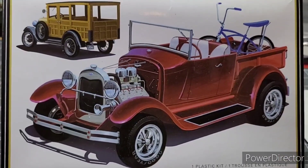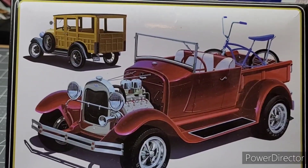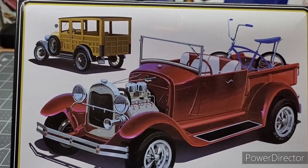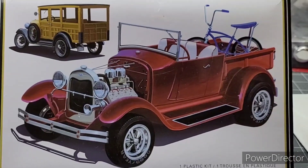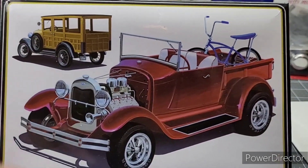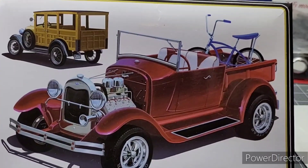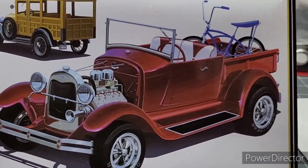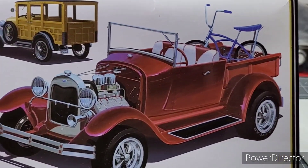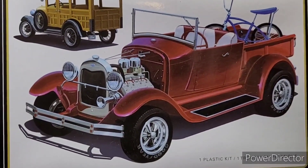Hello everyone, I got the Rambo 69 old-time appreciation build done — cool little build. There are a couple little things different; had to change this little bar out because it was flimsy and wanted to bend, and I didn't like it. I couldn't do the seats like that — not that talented — but it was good doing it.